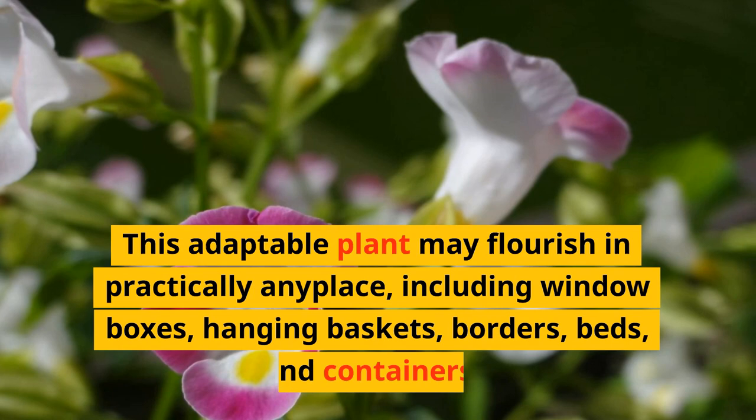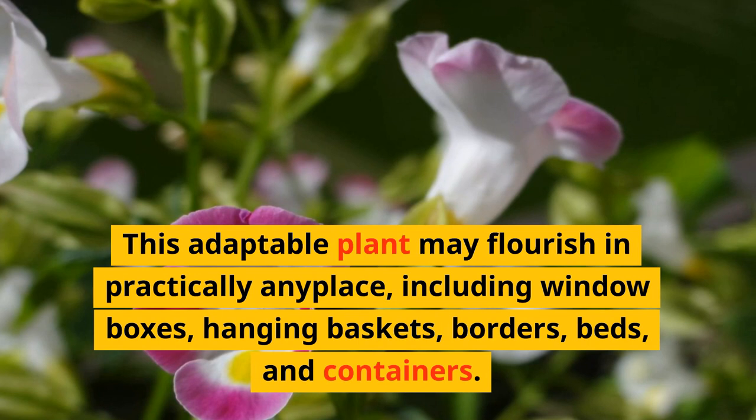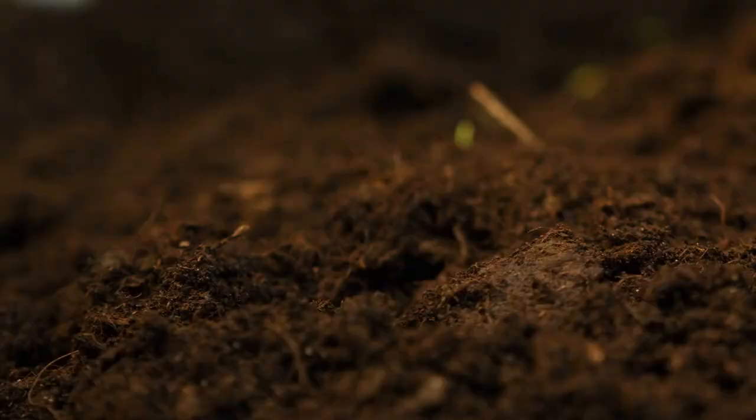This adaptable plant may flourish in practically any place, including window boxes, hanging baskets, borders, beds, and containers.